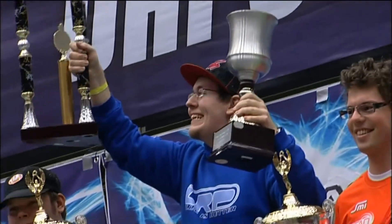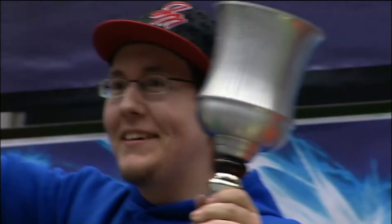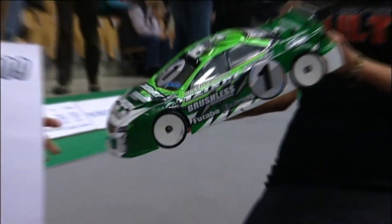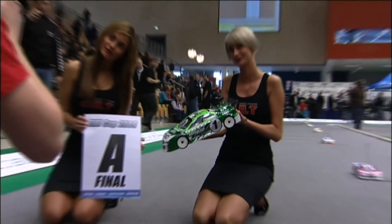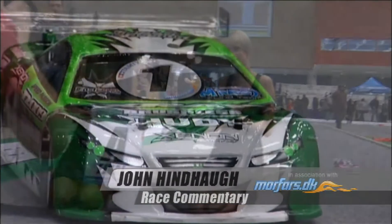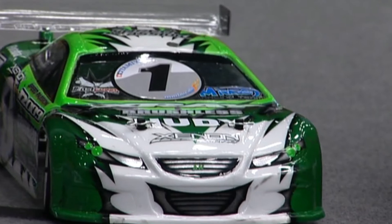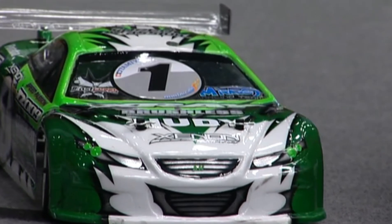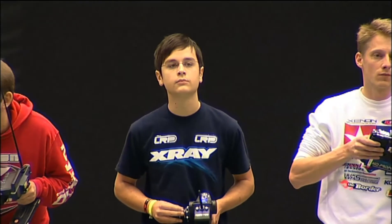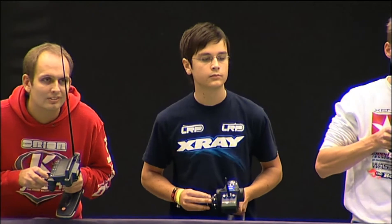That's the stock series, but of course the big event was the Modified. With the third Modified A-final, here's John Hindhoff with your race commentary. There is the car of pole man Alexander Hagberg, the X-Ray, with a big number one on the windscreen. That green livery has done rather well in the first two legs — in fact, he won leg two, and that's kept him right in the hunt for the DHI Cup brought to you by Morfars. He's one of just three drivers who can still win the title.